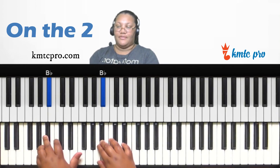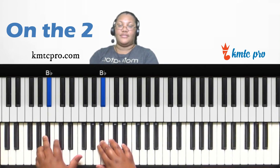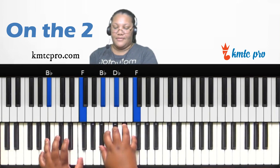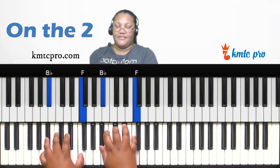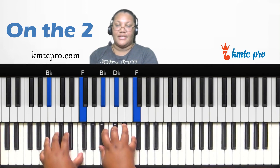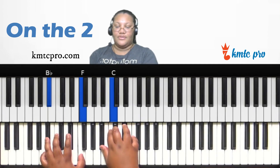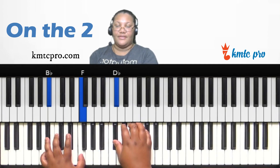Now let's look at the two, which is B-flat. According to the number system, the two is typically minor, so you can play just a B-flat minor chord. Left hand plays B-flat and F; right hand plays B-flat, D-flat, and F — a regular minor chord.